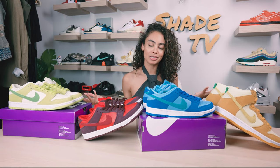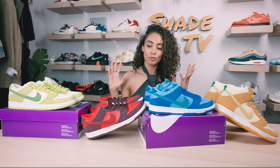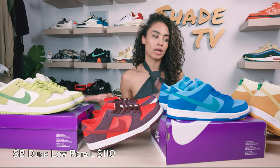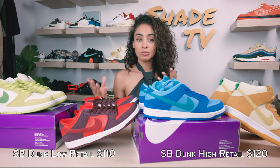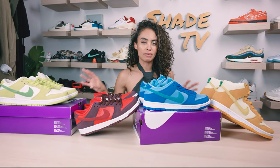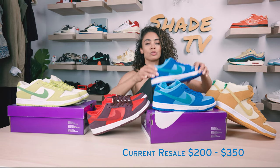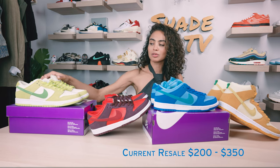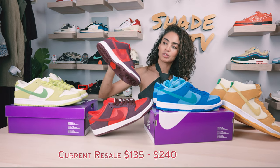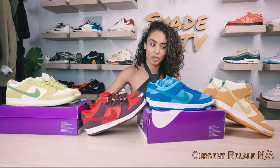Let me know in the comments down below what is your favorite fruit or color scheme out of this pack of four. As far as retail value goes, the lows ran at $110 retail while the High was $120. For resale, the blue raspberry is going between $200 to $350 and the green apples between $270 to $400. The cherries are a little lower, going between $135 to $240, while the pineapples you can actually get below retail right now for a steal if that's the fruit you were interested in.